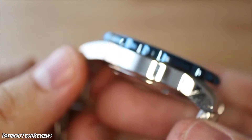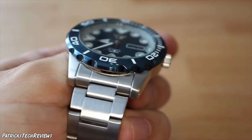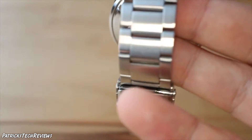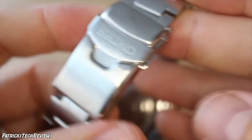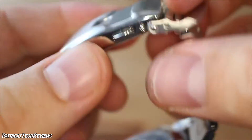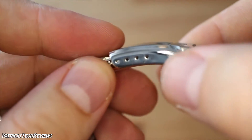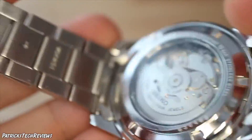Looking at the case, the rest is stainless steel. The band is 20 millimeters if I'm not mistaken. It has a deployment clasp — double secured, you flip this one up and then push on both sides to open. The Seiko logo is engraved on the clasp, and you have four micro-adjustments to adjust the fit of the band.